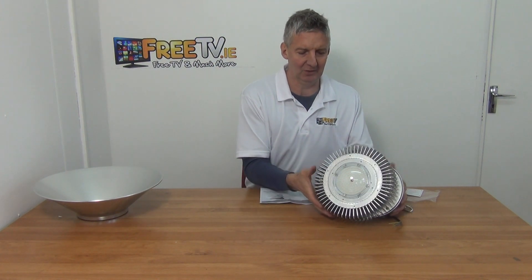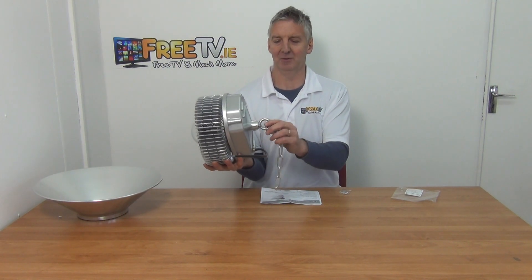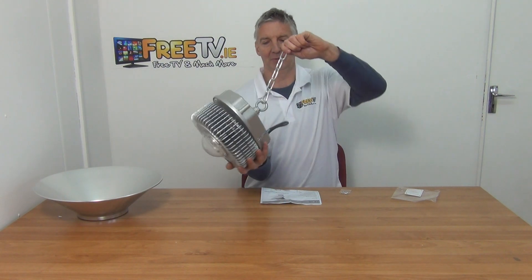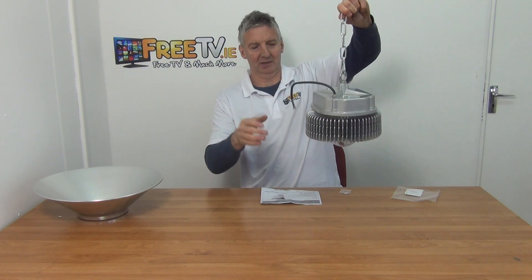On the back of the unit, it is incredibly light aluminium. What we have here is a hook and a chain for mounting it directly, so we can suspend it down and hard wire it in off a spur or whatever like that.